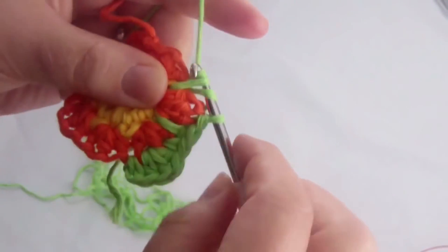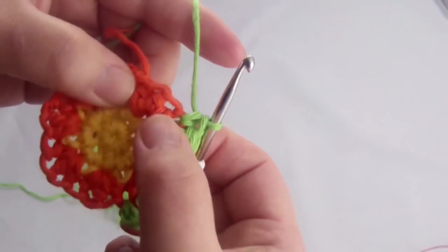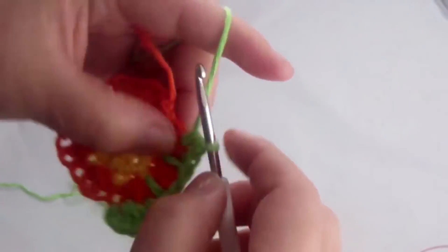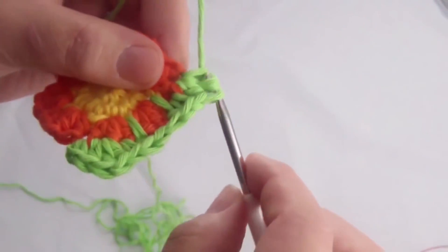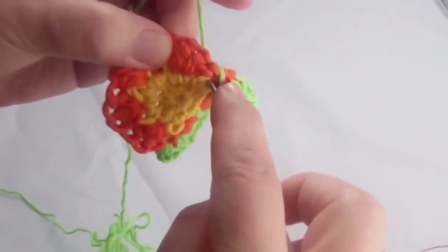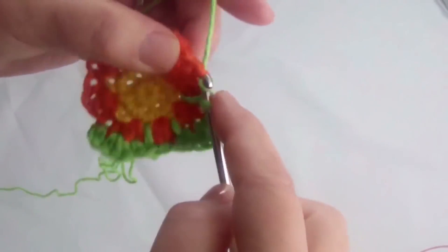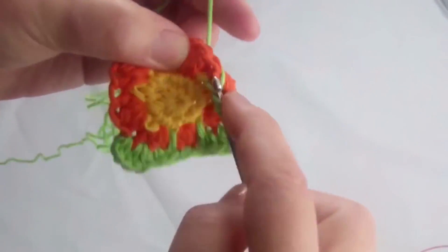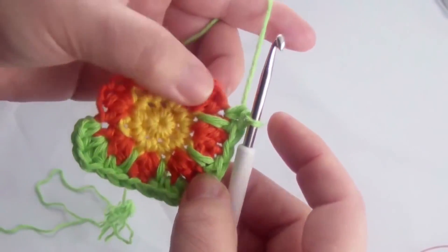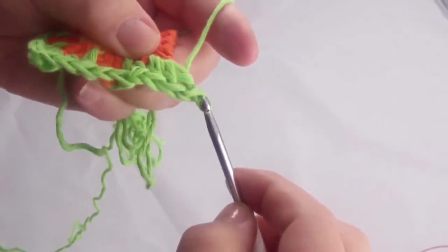A slip stitch, then go again through the yellow section. Single crochet around the first half treble, then do a half treble, a treble, and a half treble. One single and again through the yellow. Just keep repeating that. Don't forget to do a slip stitch after doing the yellow section, then a slip stitch at the bottom.